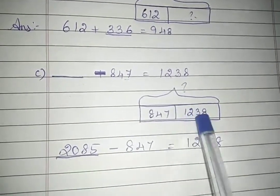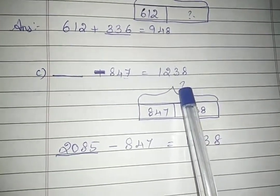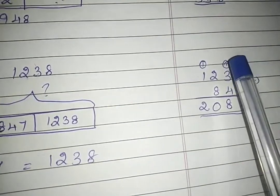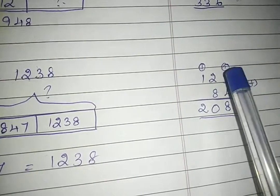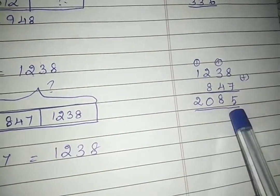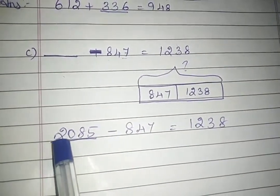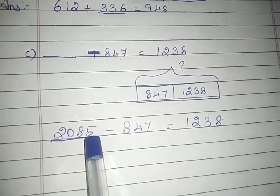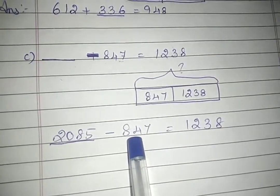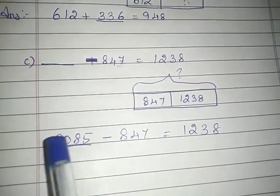To find the total part, if you add these two numbers you will definitely get the total. Adding: 8 plus 7 is 15, write 5 carry 1; 1 plus 3 is 4, 4 plus 4 is 8; 2 plus 8 is 10, carry 1; 1 plus 1 is 2. So the total is 2085. We write 2085 in the dash, and if you subtract 847 from this number you will get 1238. If you have any doubt, you can subtract and check.